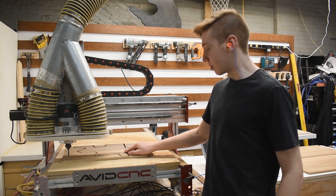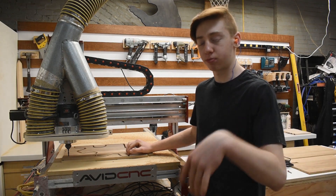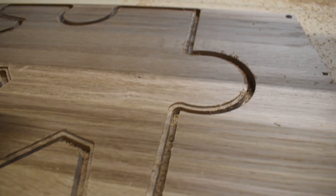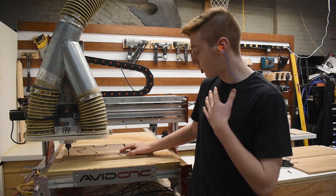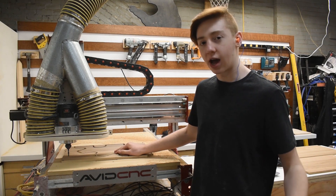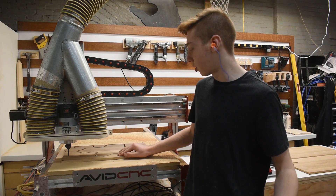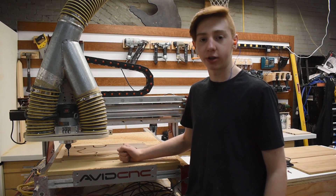So I messed up. I think I saved the files backwards, so I saved the chamfer as a profile, so we have this bridge around the outline. But mom and I think it actually looks pretty good. We're just going to leave it the way it is and we'll just have like an outline of white oak around all the quadrants, which we think will look cool. So now I'm going to pop this off and cut the other three.